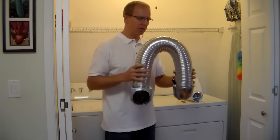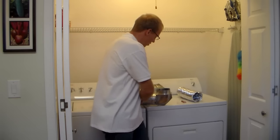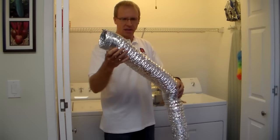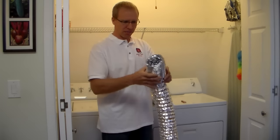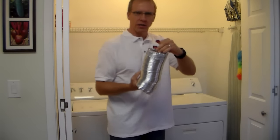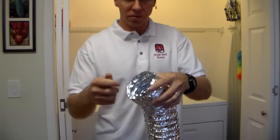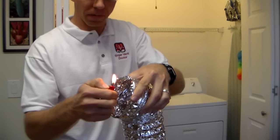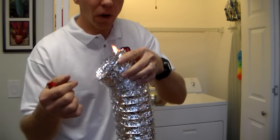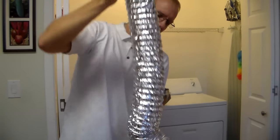One thing I see on my jobs that I try to change as quickly as possible is the aluminum flex, also called slinky flex — they sell it in all the hardware stores. What people don't know is there's paper inside here. Take a look — this is very flammable. You can see it will easily ignite and it will never contain a fire.